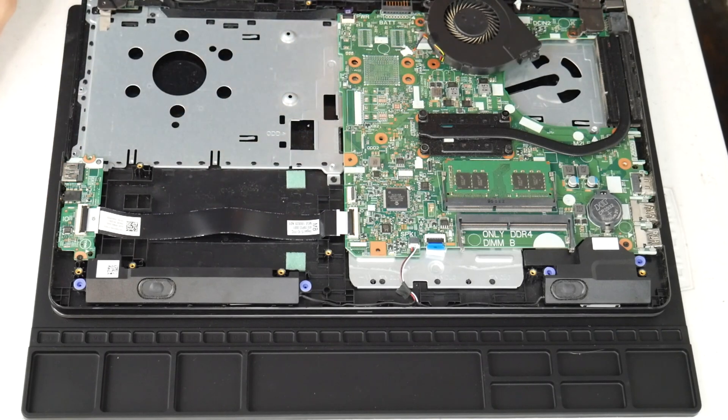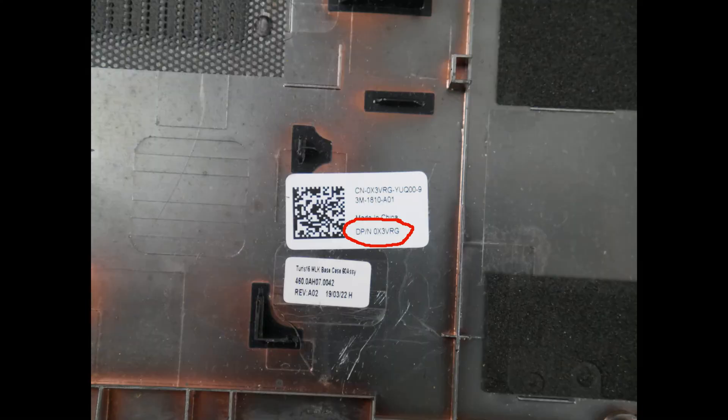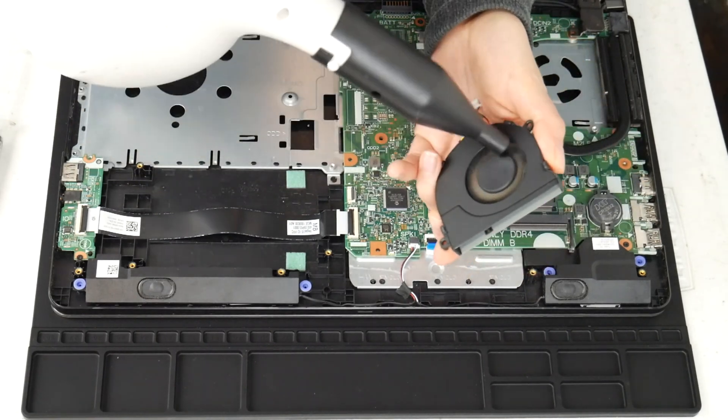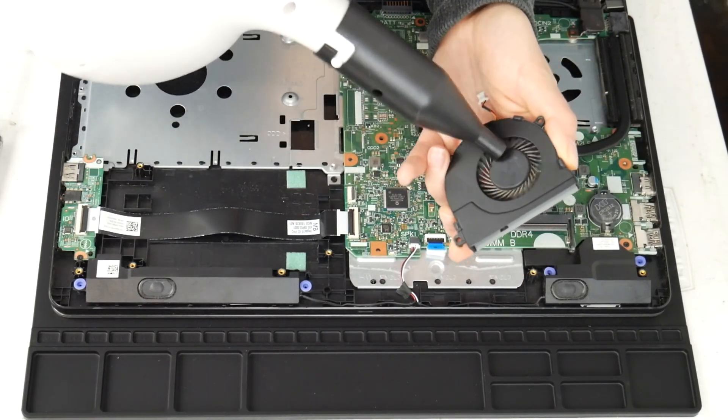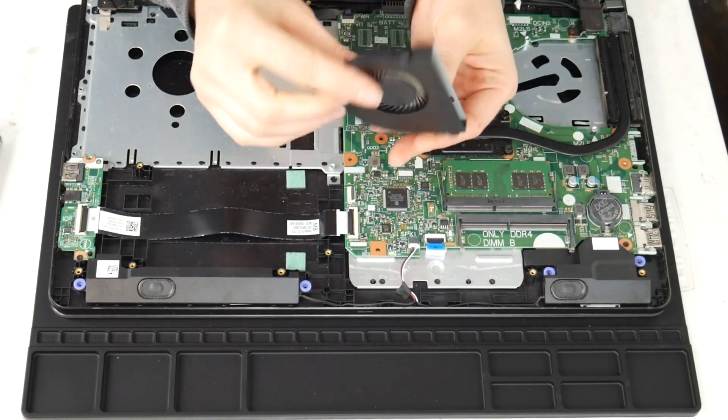Now I'm taking the fan off. I'm going to take a high-pressure air cannon — you could also use a hair dryer or a can of compressed air; I've included links to both down below. This is what your fan looks like. If you find it's still loud, this is what a replacement part number for a Dell fan looks like, in case you need to order a new one. Sometimes just cleaning it isn't enough — if it's not spinning properly or makes a loud noise even after cleaning, you may need to replace it. I take the cannon and give it a good run-through to clean out any debris.